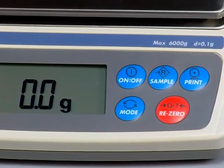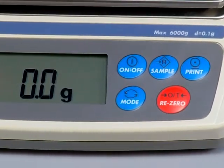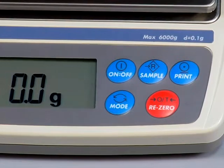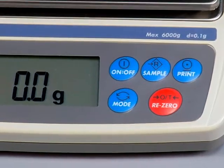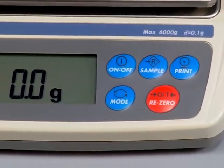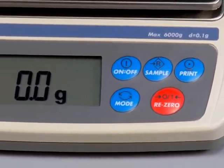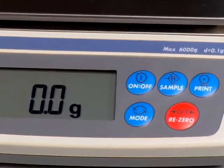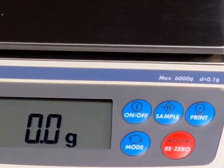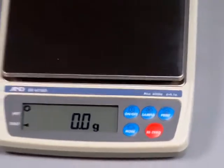The scale also has a comparative function that enables you to do checkweighing — for example, if you were filling bags of coffee and wanted to do one-pound bags, you could set over, under, and just right. This scale also offers variable calibration. It's always recommended that you calibrate the scale with at least three-quarters of the weighing capacity. On this particular model, the EK-6100I, we would recommend 4,000 grams or higher for calibration. The underhook is only available on the EK-4100, EK-6100, EK-6000, and the EK-12KI.